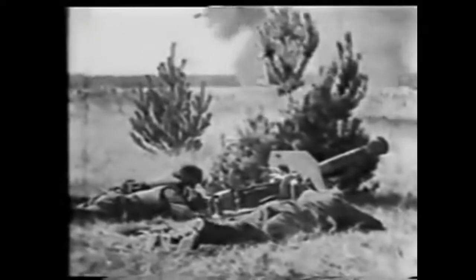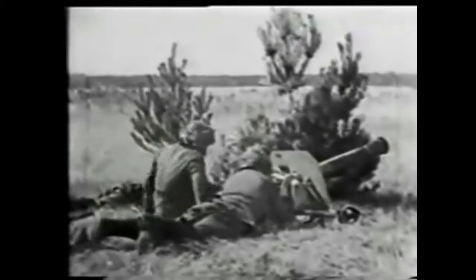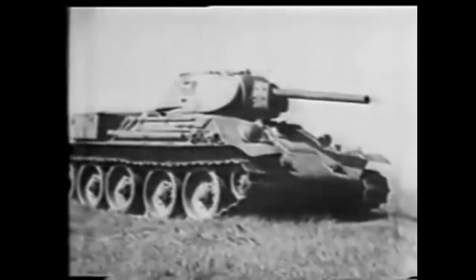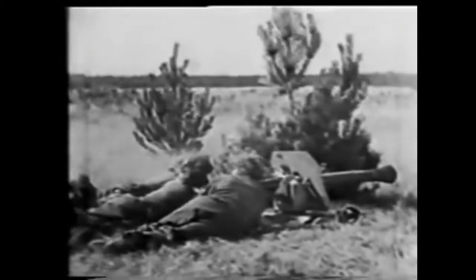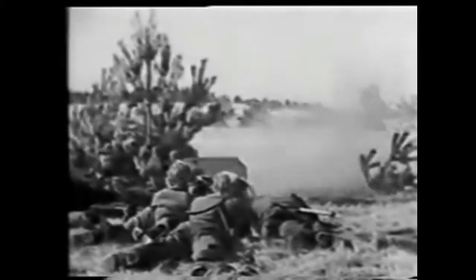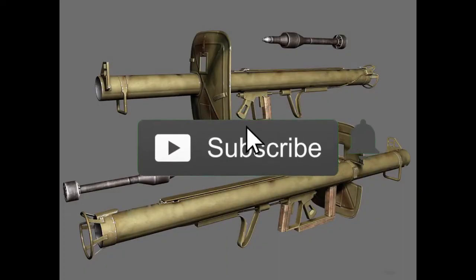The anti-tank defense is without doubt the saddest chapter in the history of the German infantry. It will apparently remain unknown why, in the two years from the appearance of the T-34 tank in June 1941 to November 1943, there was no acceptable anti-tank means for infantry. Thank you so much for watching. See you in the next video.